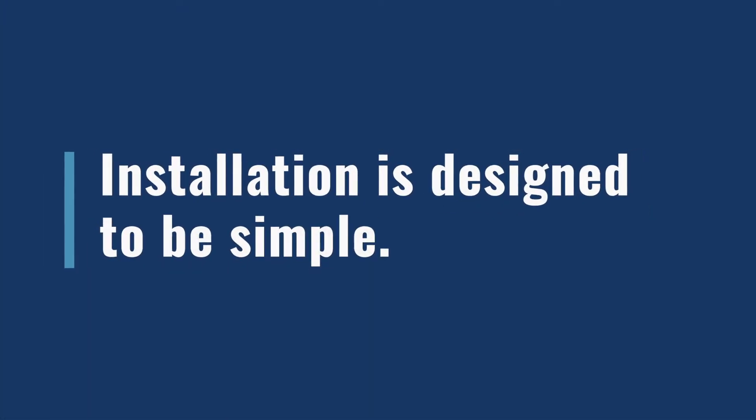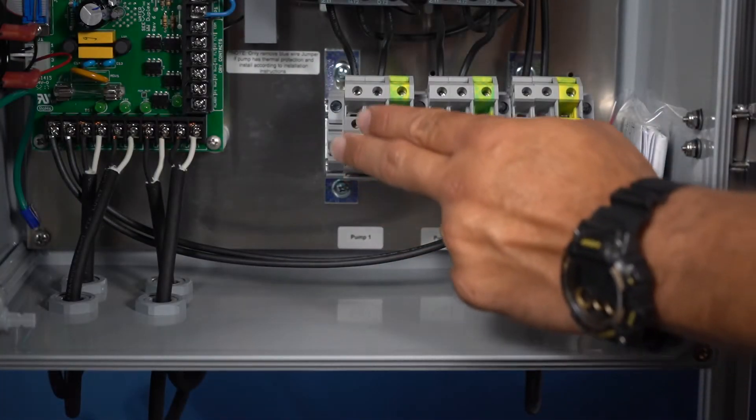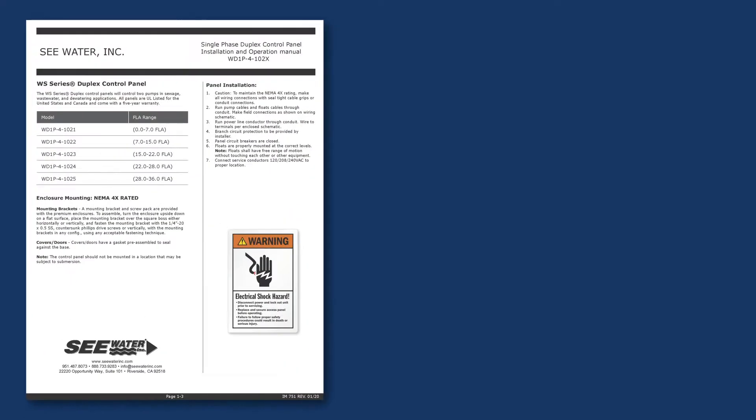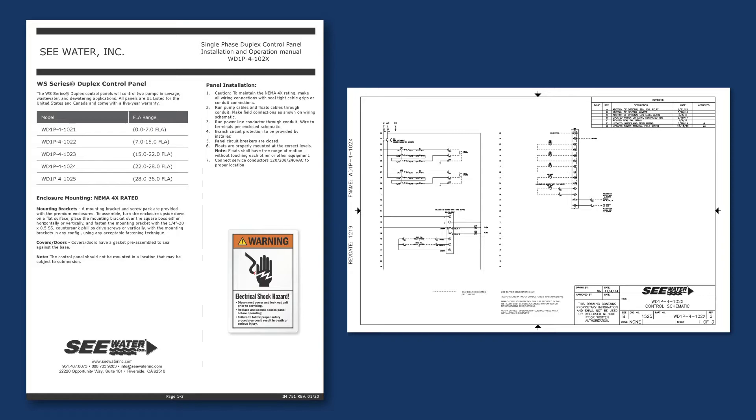Installation is designed to be simple. We designed this panel with raised terminals for easy wiring to pump and service power. We also include a detailed product installation brochure and schematic with the panel.